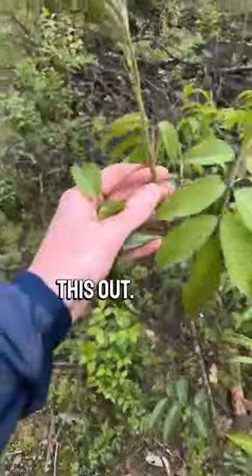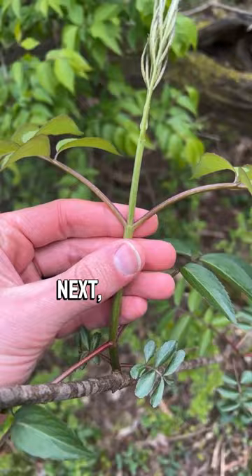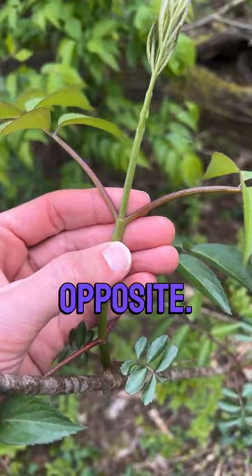Check this out — there it is. Let's learn how to identify it. First things first, elderberry has compound leaves, so this is one leaf with multiple leaflets. Next, elderberry has an opposite arrangement — see how these two leaves are coming off at the same node? They are opposite. Additionally, elder has a woody bark.